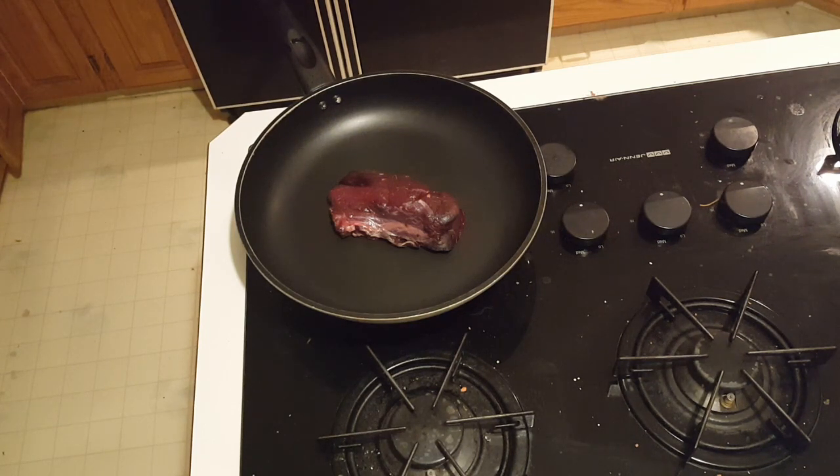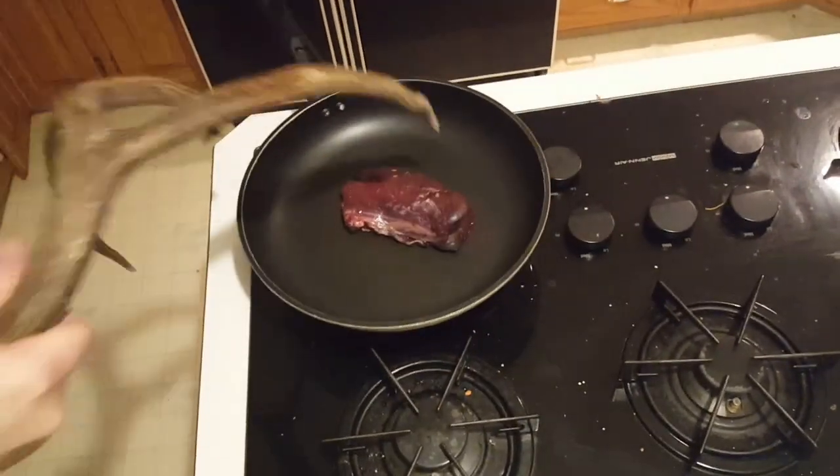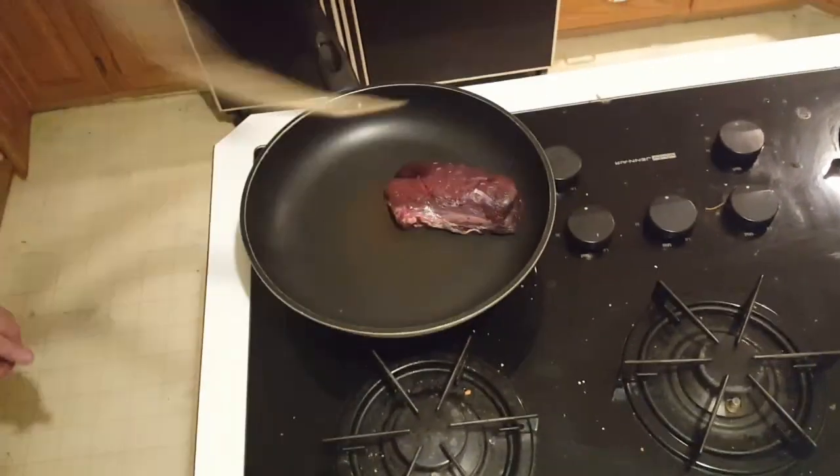Just leave it on there for maybe about three minutes on one side until you flip it. Now before you flip it, you want to get your deer antler. If it's the antler of the deer that you're cooking, that would be preferable. Just really bash it into the deer, hit it up, slap it up and down until it gets a little bit tenderized — really just have fun with it, go at her.